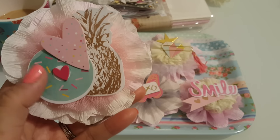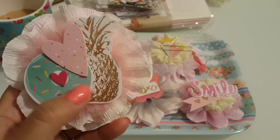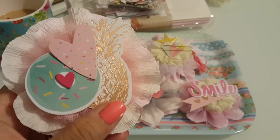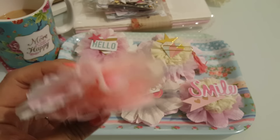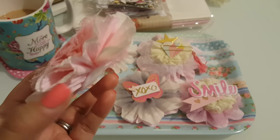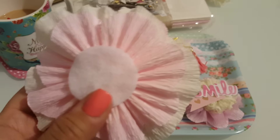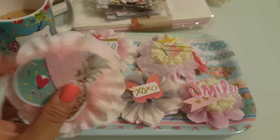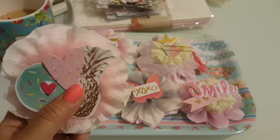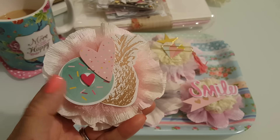Isn't that so cute? This is supposed to be a donut. The hearts are chipboard pieces and these are paper, and the pineapple is foiled. Didn't that come out so cute and super dimensional? On the back of all of them, I just put a felt circle. I thought this would be cute for gifting — you can put a ribbon around it to tie on a gift or something like that.